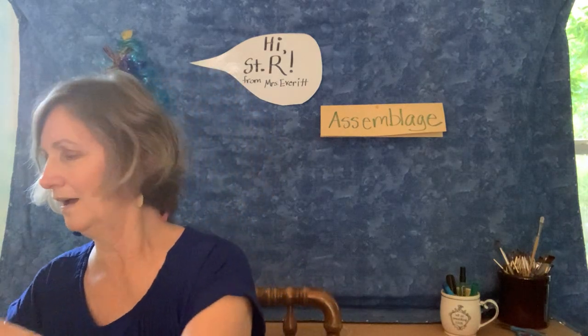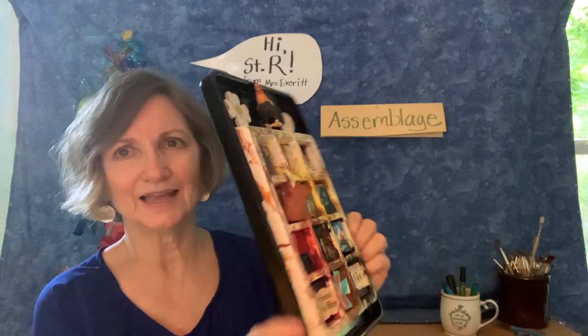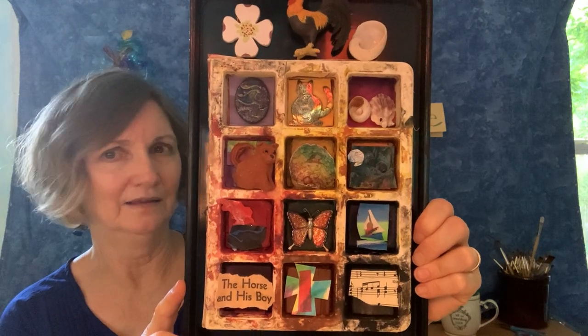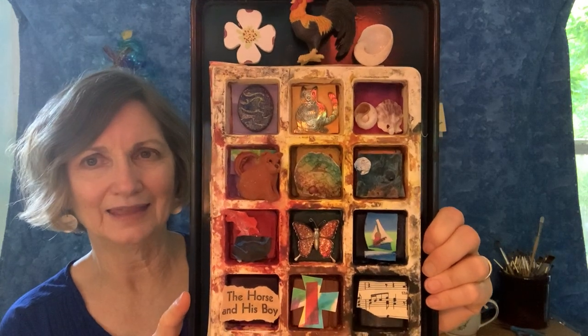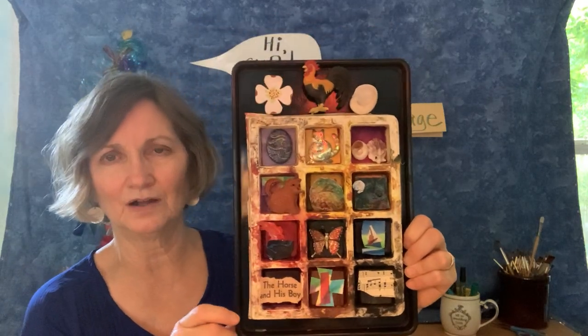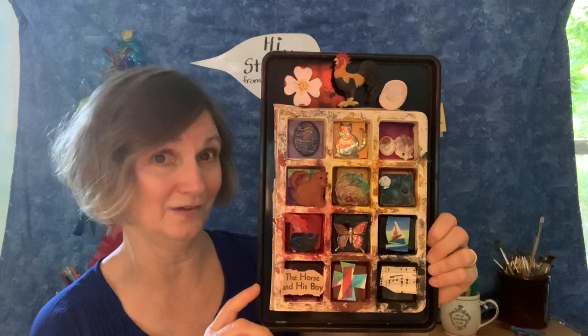I'll show you one more assemblage. This one I just made earlier today, but the glue is already dry so I can lift it up. It's actually made on a little tray. I've just collected some random little things that I have had and put them together. I was sort of thinking about this time of our life — this sheltering-in-place time we've been in — and so these things all remind me in some way of this time. So I put them together and glued them down.